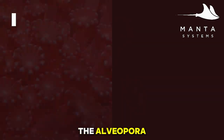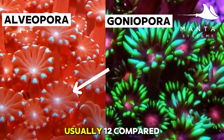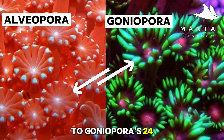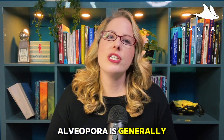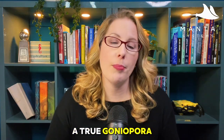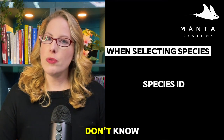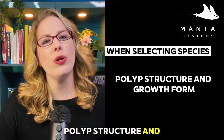Let's also mention Alveopora, often mistaken for Goniopora. It has fewer tentacles per polyp — usually 12 compared to Goniopora's 24. Alveopora is generally much hardier and is a great stepping stone before committing to a true Goniopora. When selecting your species, ask the supplier for the species ID. If they don't know, pay attention to polyp structure and growth form.